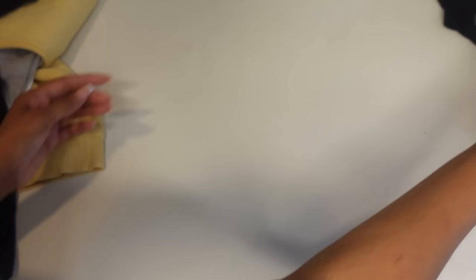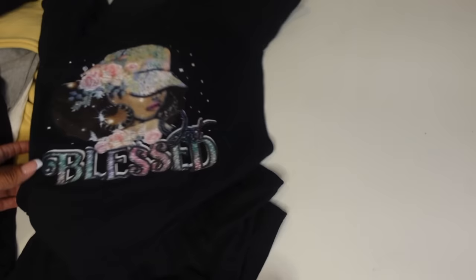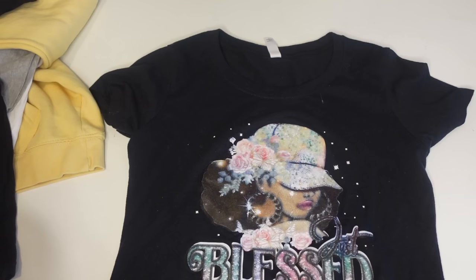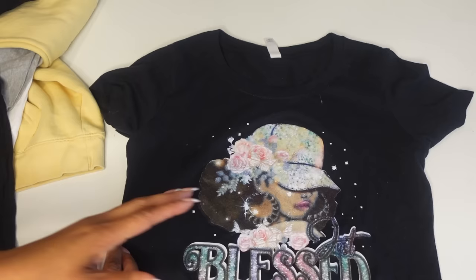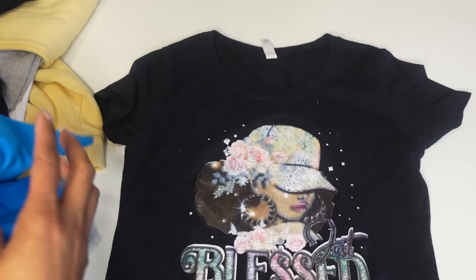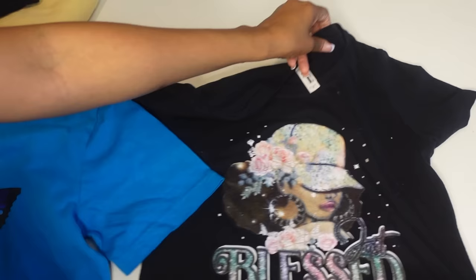Now, the moment you guys have all been waiting for — you have been asking me for it. I included this in a short video before. I posted this after three washes and everyone kept asking me for the wash test. I'm going to insert the clip of me now washing both of these shirts, because I did put them in my full washing machine. I want proof — I don't want you guys saying, how do we know you actually washed it? I actually washed it.